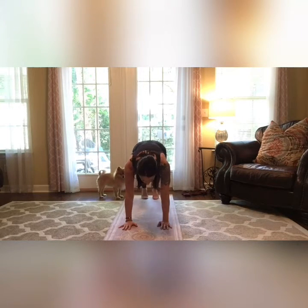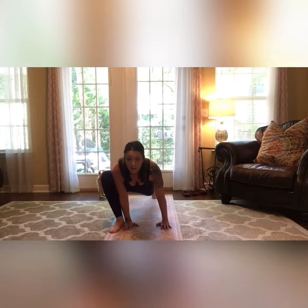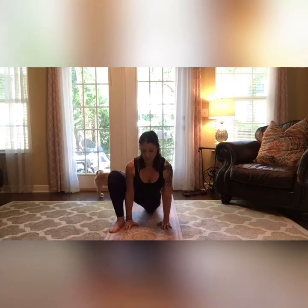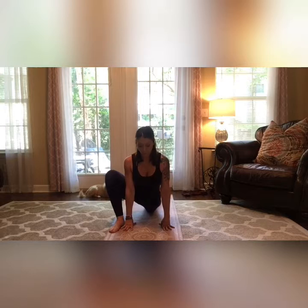Go ahead into plank. Hip flexor stretch — go ahead and bring one foot in, drop your knee down to the ground, lift your chest. You should feel your hip on this side opening up. Right down here you should feel this hip flexor opening.